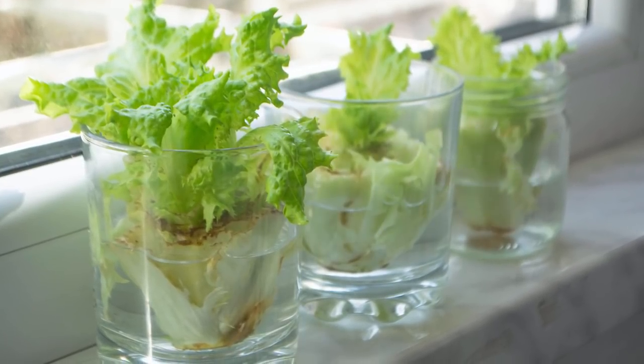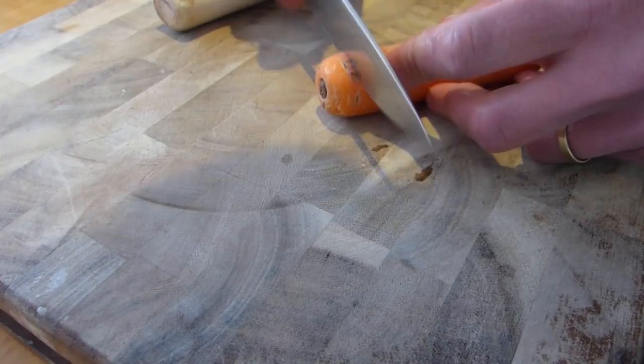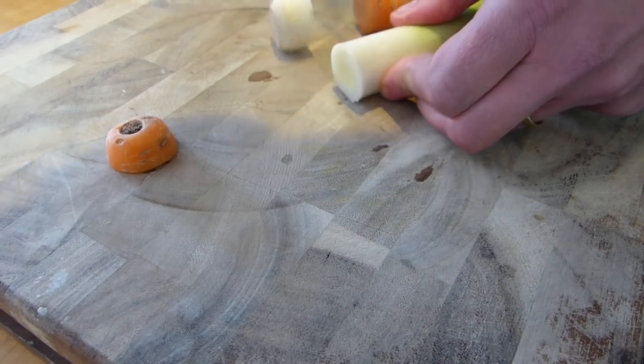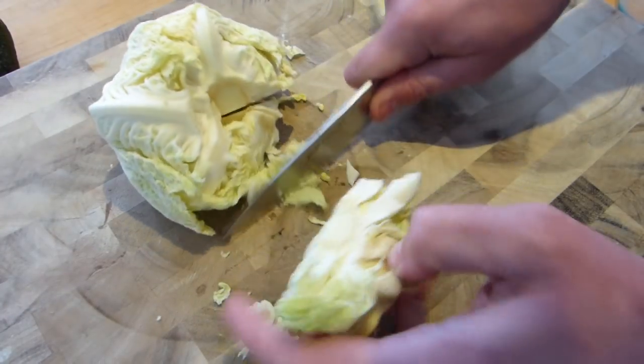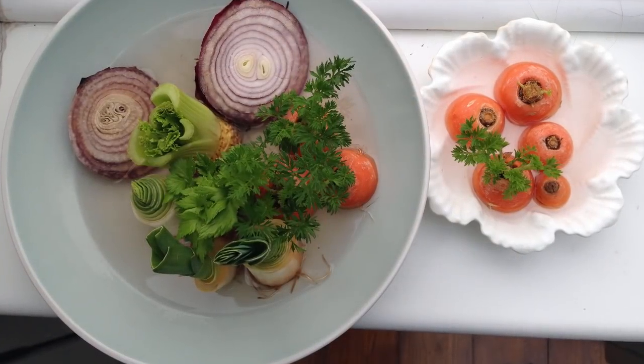Did you know that many kitchen scraps will sprout into new plants if given a little water? This includes the tops of carrots, beets, pineapple and turnip, as well as the stumps of vegetables like celery, lettuce and onions. Sit them in a saucer of water and watch them burst back into life.